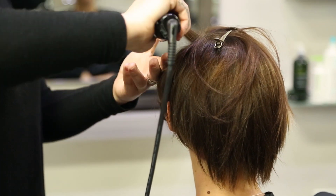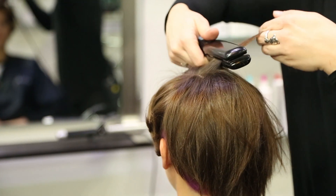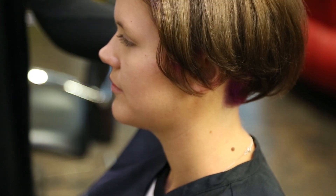So with any type of wave, you're going to work in horizontal sections from your ear to your part line. And with an asymmetrical haircut or any type of short A-line haircut, you really don't want to do a lot of texture in the back. It's mostly just going to be about working with the front and working with what you got.